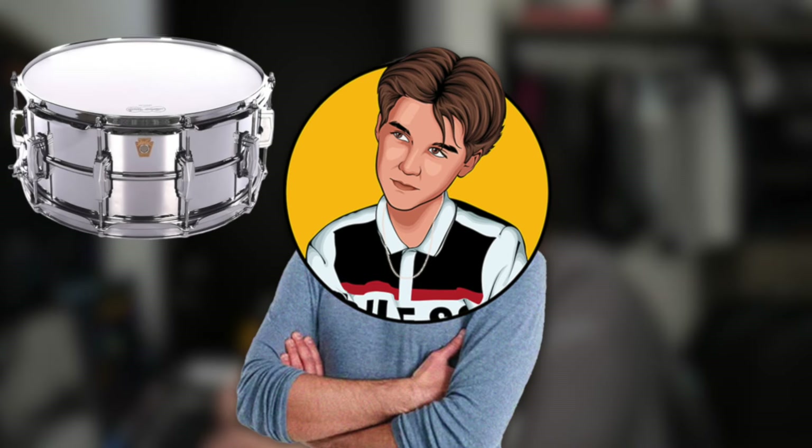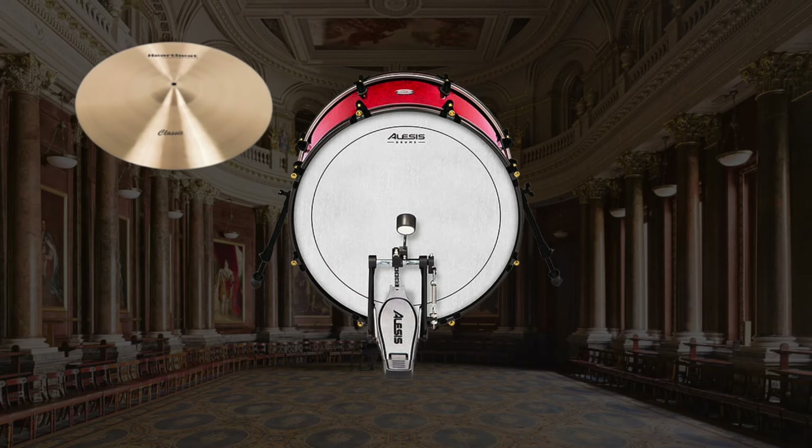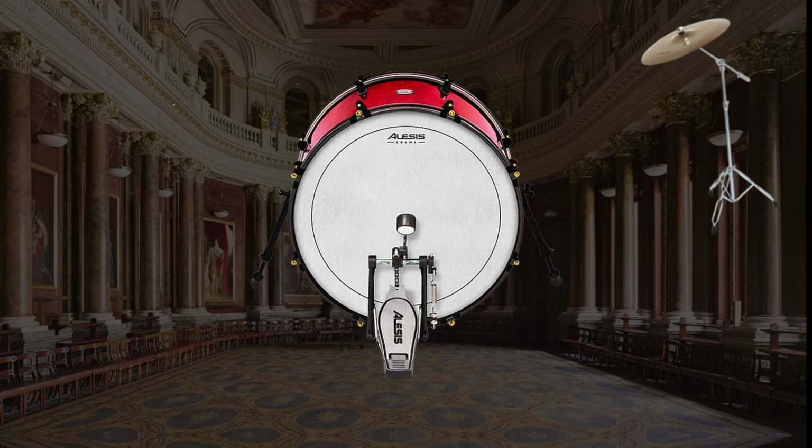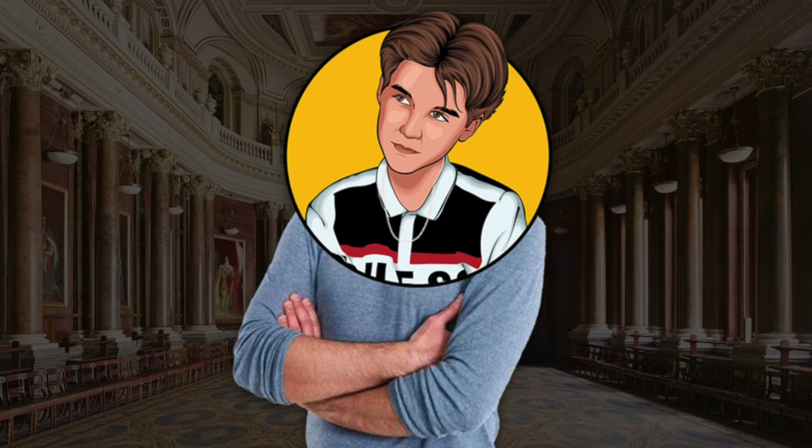For the chorus, I needed a snare, a crash, and I found this glitchy ride loop that I thought sounded pretty cool. I filtered the drums, then sent them to a reverb and a delay, and after that we were pretty good.